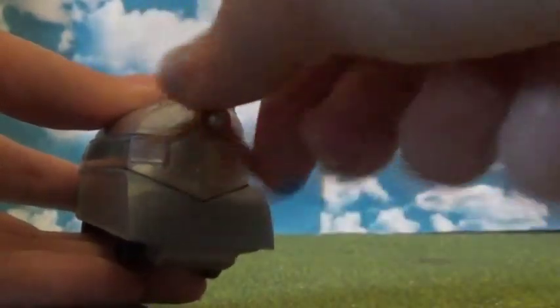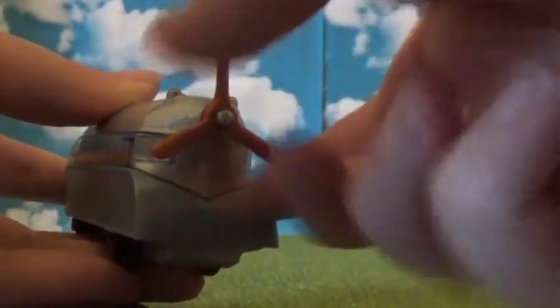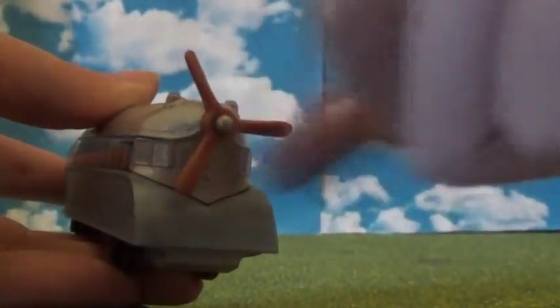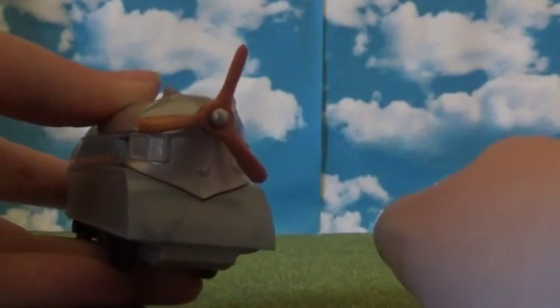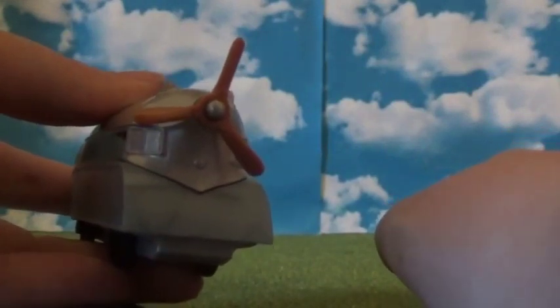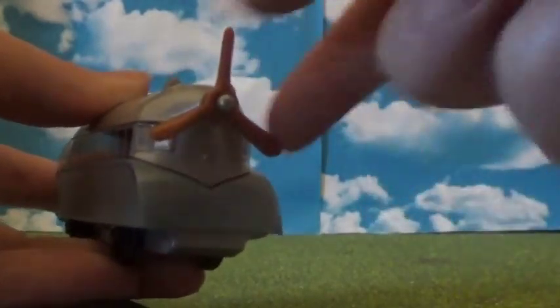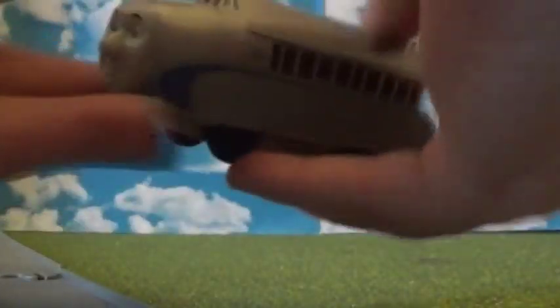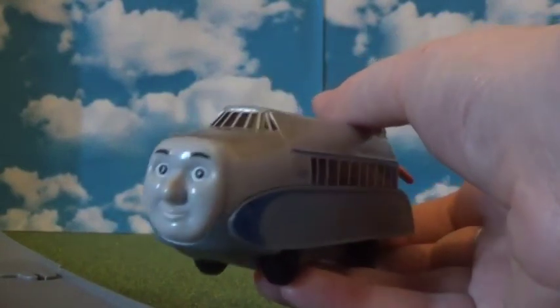The propeller is quite stiff — really stiff — so I'm a bit sad because I wanted it quite loose so it can spin really really quickly, like the Harold toys because his propeller spins really really well. But don't get me wrong, this is a really impressive Adventures toy and I really do like it.